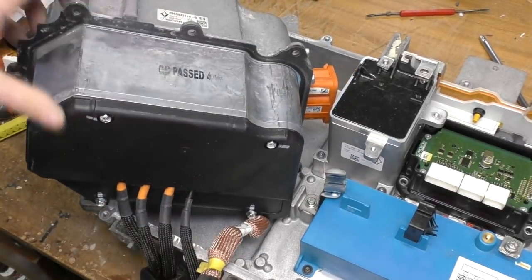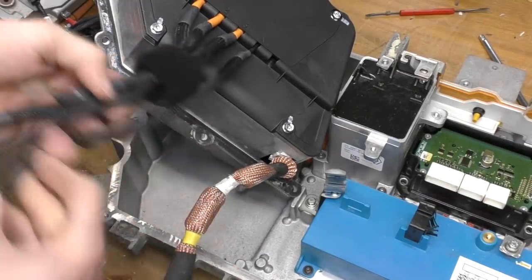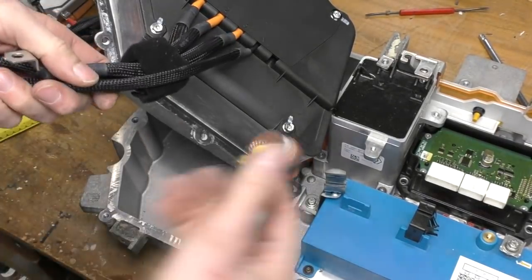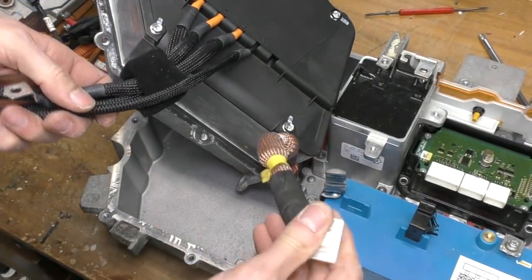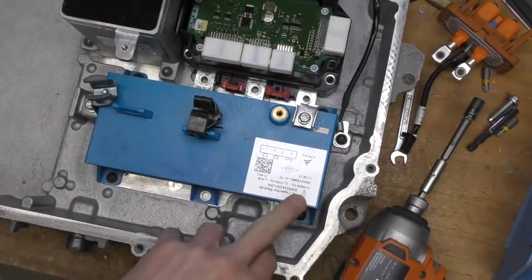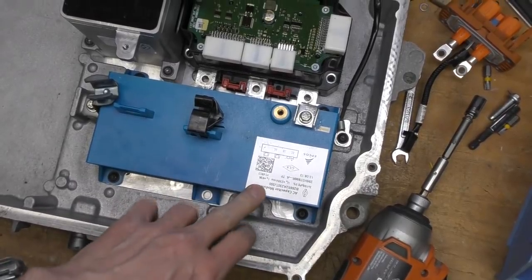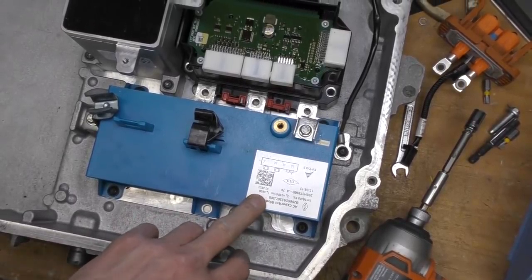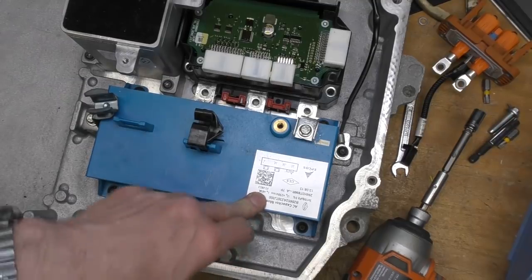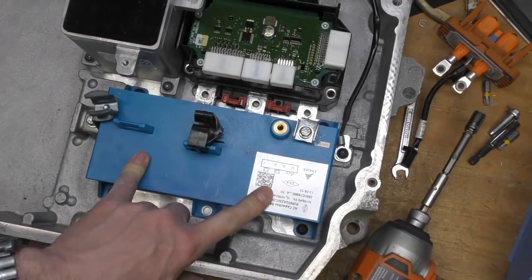The filter module has three phase outputs, neutral outputs, and a shielded signals connector. Inside there's a capacitor block — three times 100 microfarads at 230 volts RMS, 63 amp ripple current. That's probably partly EMC filtering and may also be power factor correction.